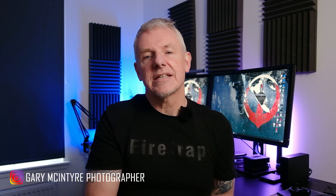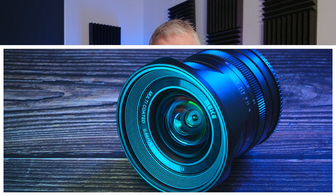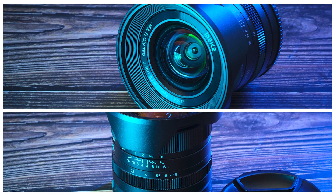Very recently Meike sent me through a 12mm f2 manual focus lens for Fuji and asked me to do a review on it. A disclaimer here is that they have not seen the video before you, so everything you hear in it is my opinion on the lens.